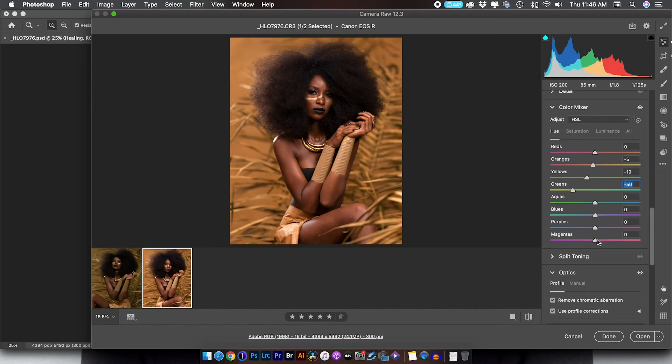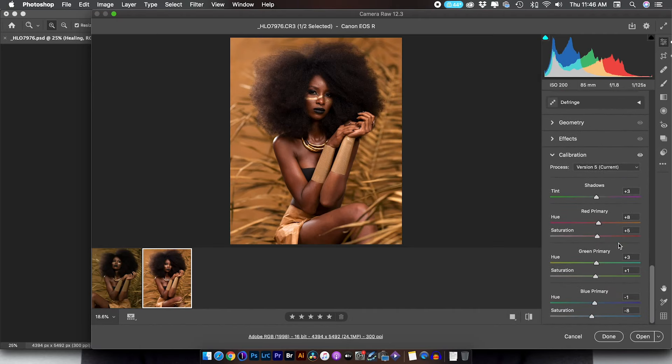I didn't touch aquas, blues, purples, or magentas, and came straight down to the calibration. With the calibration, I increased the green hue to plus 3 to get rid of any green tints, and increased the hue of the red primary. Moving it to the left makes it look pinkish, so I moved it to plus 3 for a warm tone and saturated that red primary a little. In the greens, I moved the hue to the right for more red, and inside the blue primary, I brought it down and decreased the saturation.